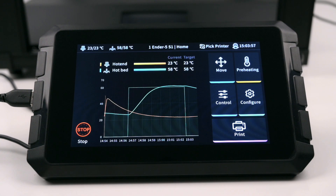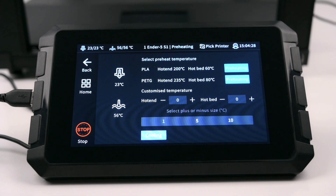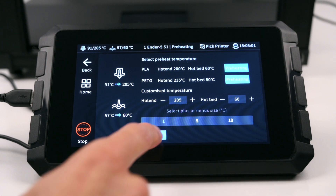On the right side of the screen is the Move, Preheating, Control, Configure and Print menus. The Move menu has options to move or home the axis and to disable the stepper motors. The Preheating menu has preset heating options for the hotend and bed. The temperatures can be adjusted and input individually. Also towards the bottom the cooling button can be found.